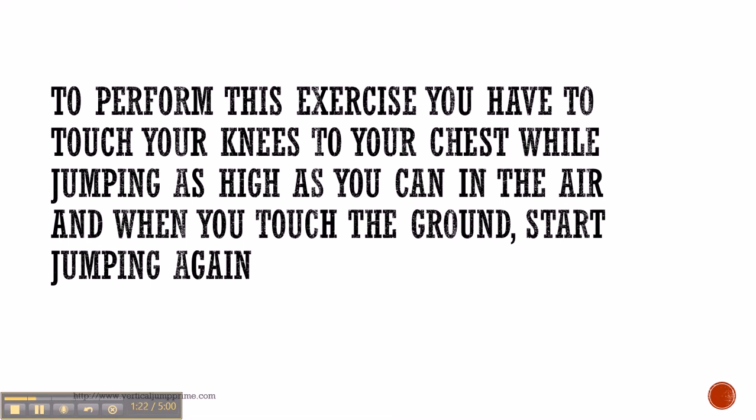A tuck jump is jumping up, touching your knees to your chest, and you keep doing that over and over. At first it may be a little difficult, but keep working until you're able to jump up and touch your knees to your chest repetitively.